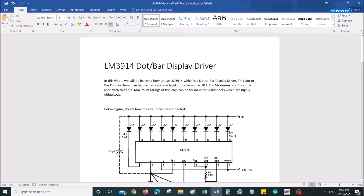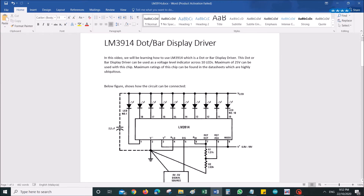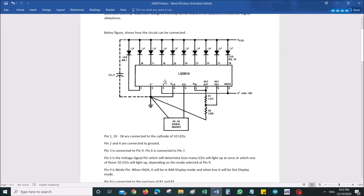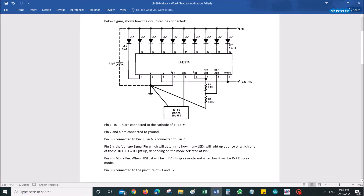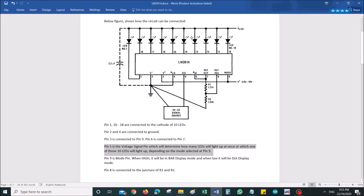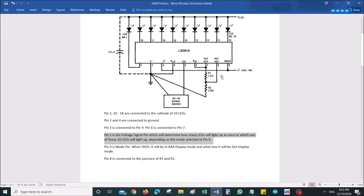Let's look at the theory. These are my own notes, which will be available on my blog. Looking at the circuit: pins 10 to 18 are all connected to the cathodes of the 10 LEDs. Pin 2 and pin 4 are connected to ground. Pin 3 is connected to pin 9. Pin 6 is connected to pin 7. Pin 5 is the voltage signal pin — the voltage at pin 5 decides how many LEDs should be on at a given time.